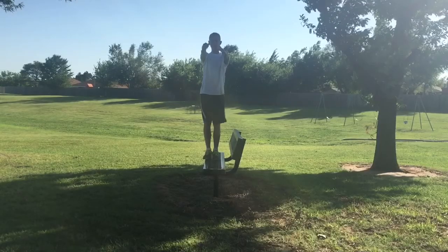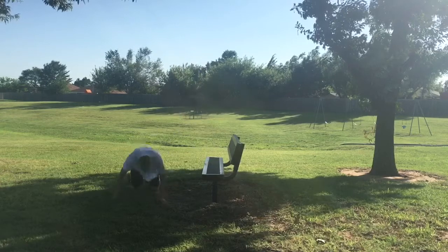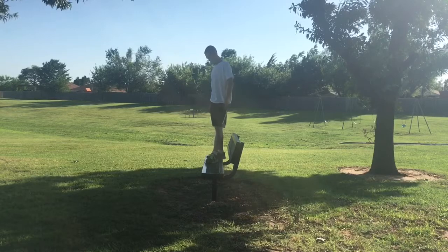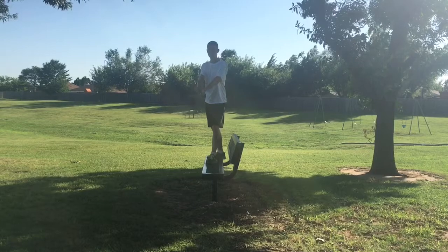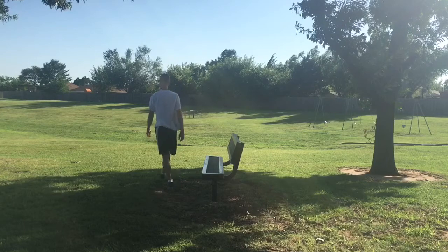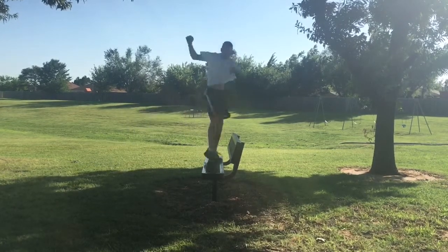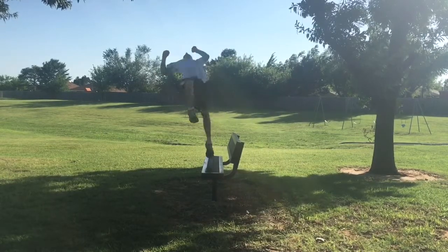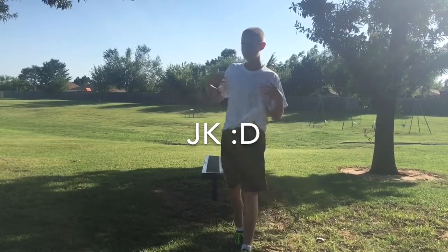Oh my goodness! I went for it! Oh my goodness! Yes! I did it! See, I'm the best flipper in the world.